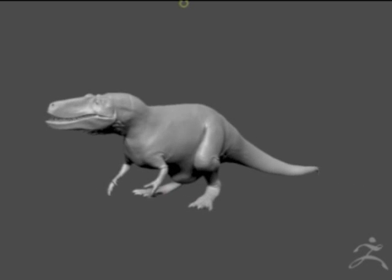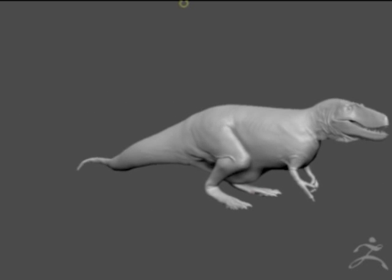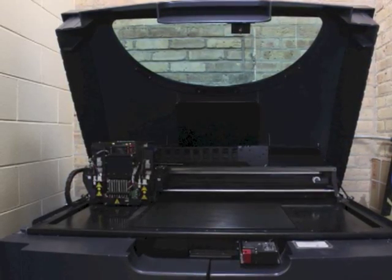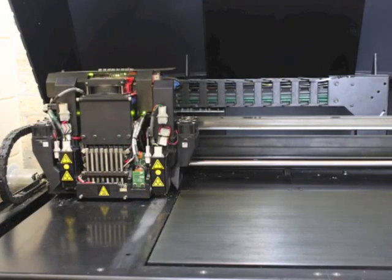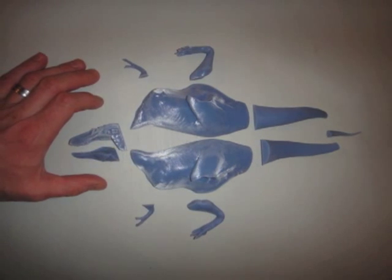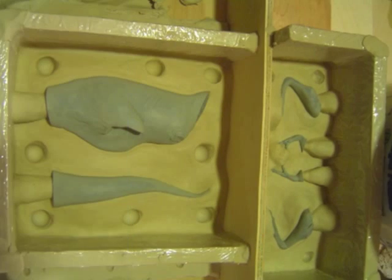Next, I sent that sculpture data to Acme Design where it was prototyped on an object printer. The resulting 11-piece prototype needed to be molded and cast so I could make multiple copies.